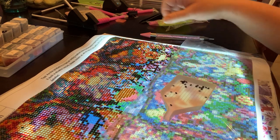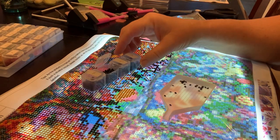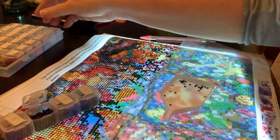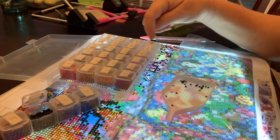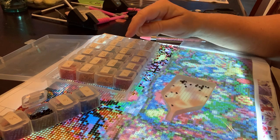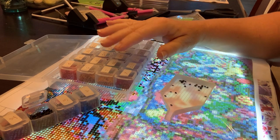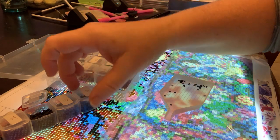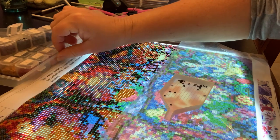I purchase this little metal pill box or bead box, and I number it — mine's one through 28. Then however many drills I need to put in the baggies, when they open up I place them in here. I leave the one open that I'm working on and just set it up out of my way while I'm working.